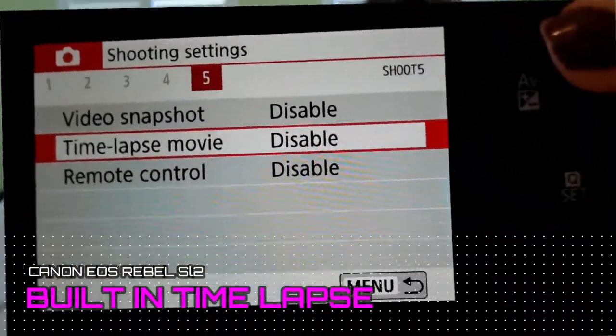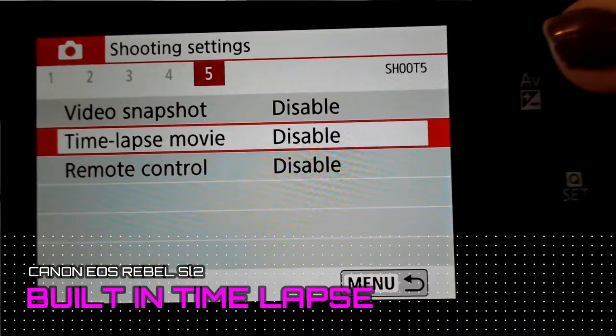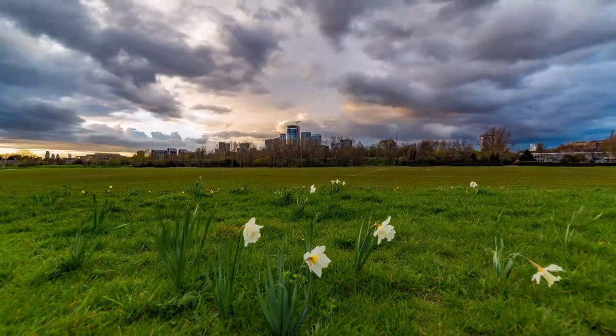Another great feature of this camera is that it actually has built-in time-lapse abilities. All you have to do is click it on time-lapse and then you're ready to go. Once you get it into your computer, just plug it in and your time-lapse is already made — you really don't need to do anything at all.